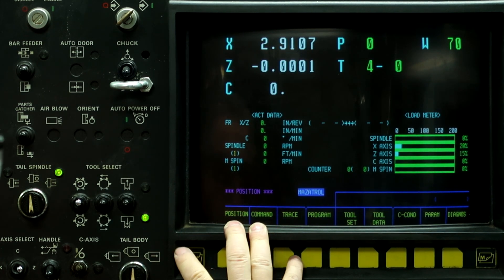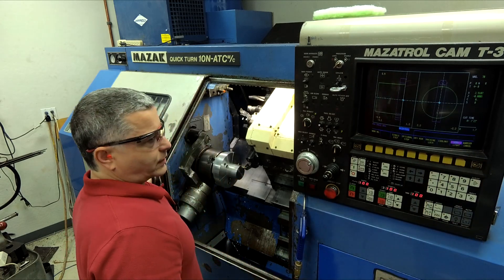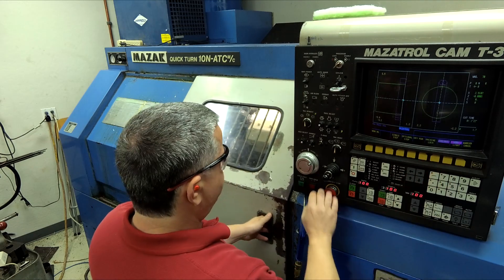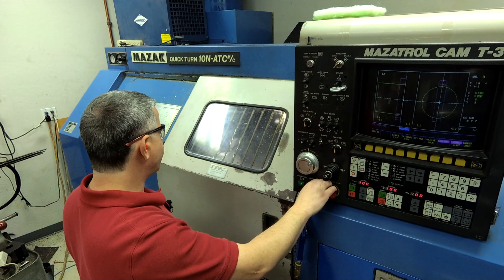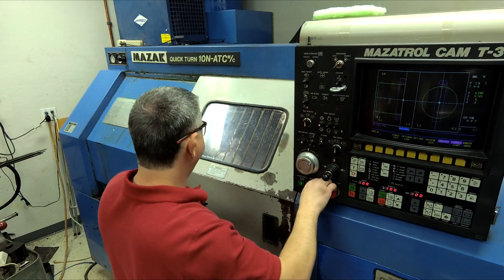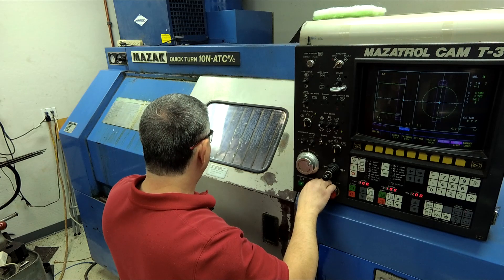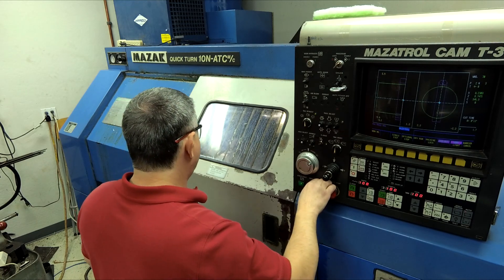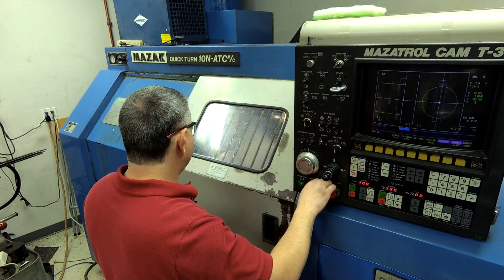Let's go ahead and run this part. Close the door. Auto, coolant on and Auto, Cycle Start. Getting into the C-axis mode now, bringing up tool 10, homing the C-axis, attaching the C-axis.